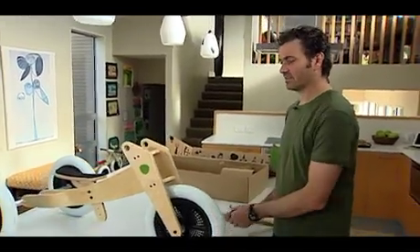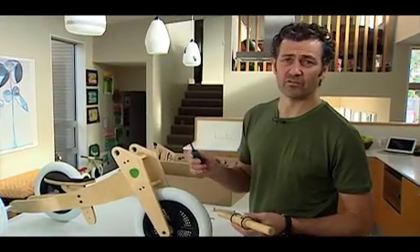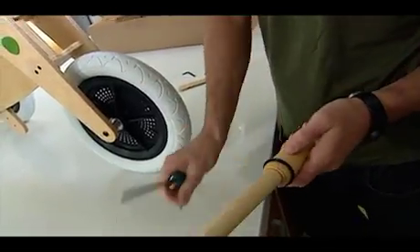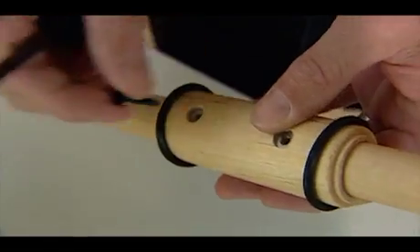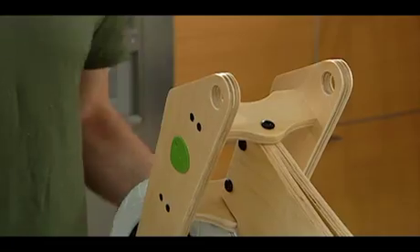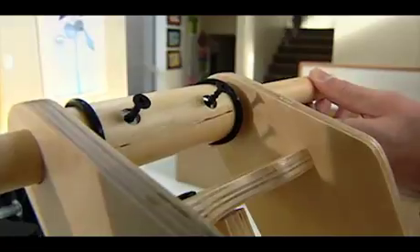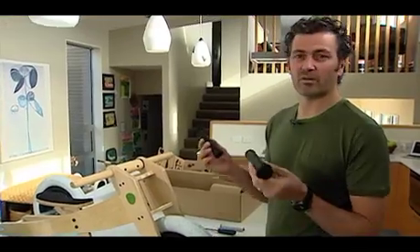So we've got our wheels on, now we obviously need the handlebars. One thing that we don't have included in the box is a Phillips screwdriver, so you're going to need one of these to assemble it. You've got to remove the screws — take that one out and take that one out and remove the handle. We're going to insert that into there, and finally put the handlebar through the centre, lining up the two screws, and do it up nice and tight.